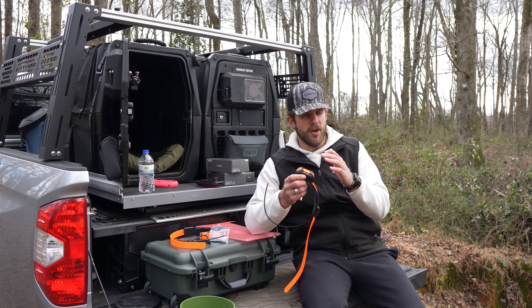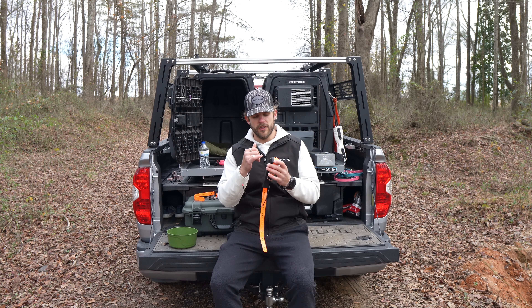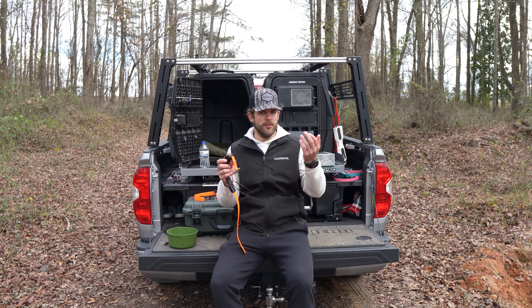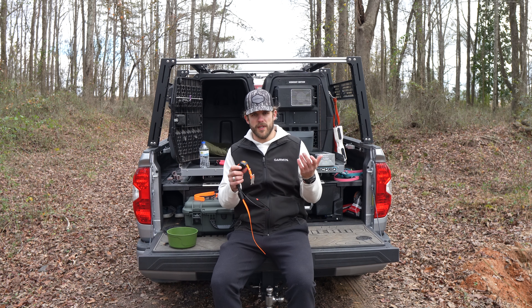That way you can see your dog at any angle. And they also included different colored LEDs, so you can change the color of the light — there are like four or five different options: blue, red, orange, and so forth. So you can differentiate your dogs when it's dark.